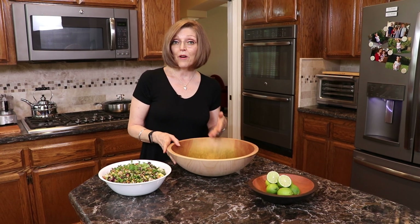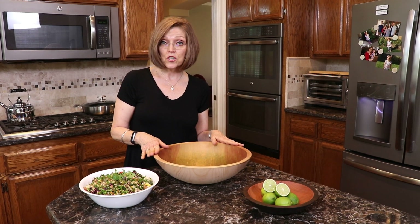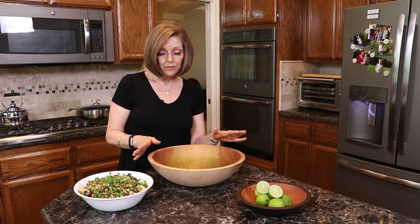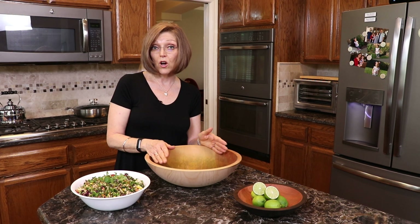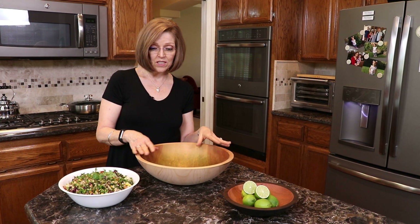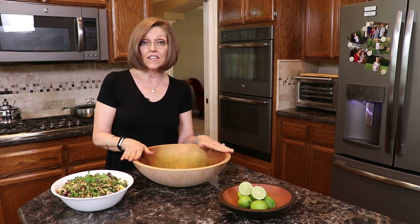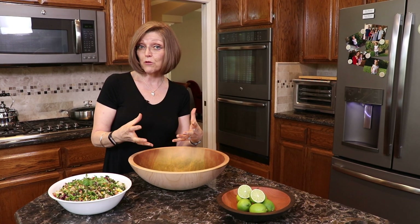I want to talk about the bowl because I get a lot of questions about it. This is a 15-inch solid beechwood bowl made by the Holland Bowl Mill Company in Holland, Michigan. It's a beautiful bowl — 15 inches is what you need to do a salad this size. If you go smaller it'll fly out of the bowl or you'll have to do it in batches. You can also get cherry wood. They have different bowls to choose from. This is not a chopping bowl — it's a large salad bowl. They do have chopping bowls but those are much smaller because they're for herbs.